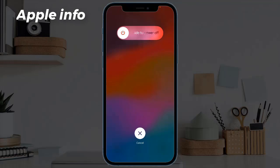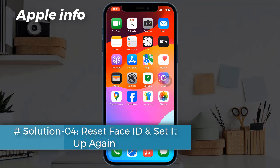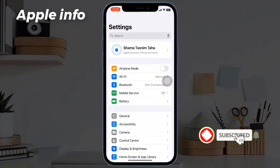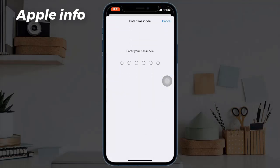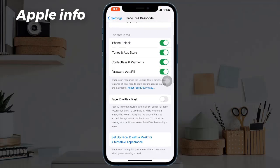Solution four: reset Face ID and set it up again. Navigate to Settings, then tap on Face ID and Passcode, enter your iPhone's passcode, and tap Reset Face ID. Then reboot your device and set up your Face ID again.